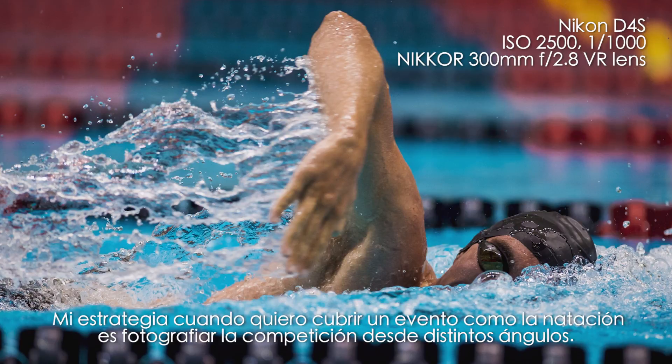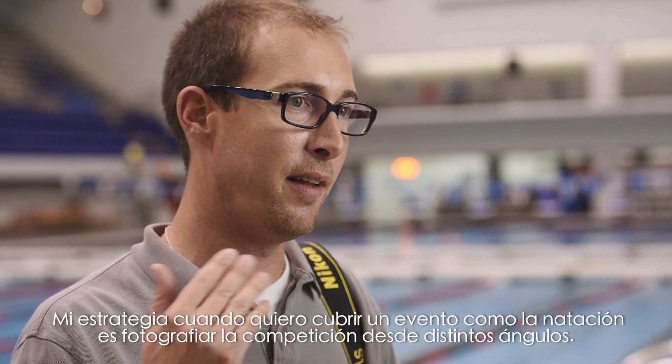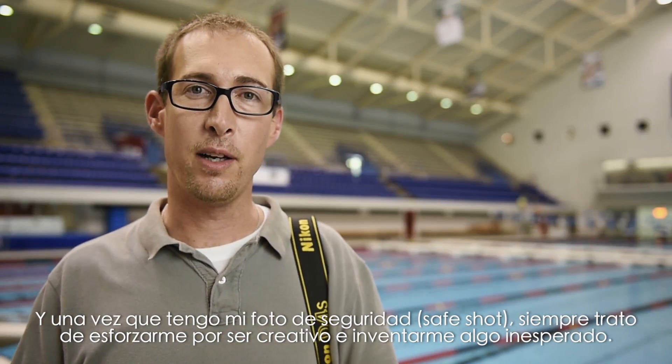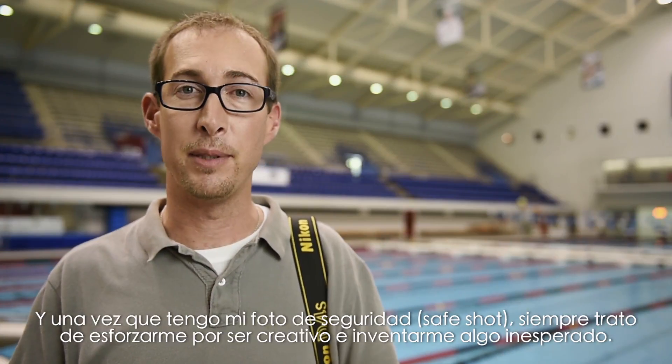My strategy whenever I'm covering an event like swimming is to photograph the competition from a variety of angles. And once I've got my safe shot, I always try to push myself to be creative and come up with something unexpected.